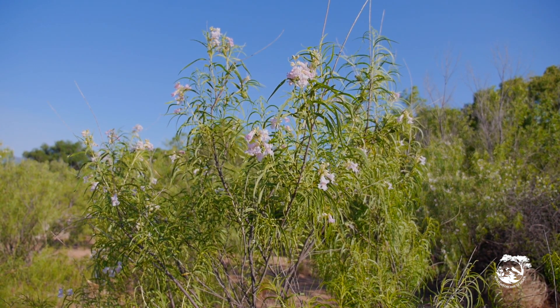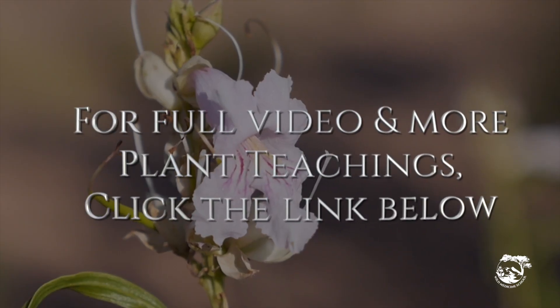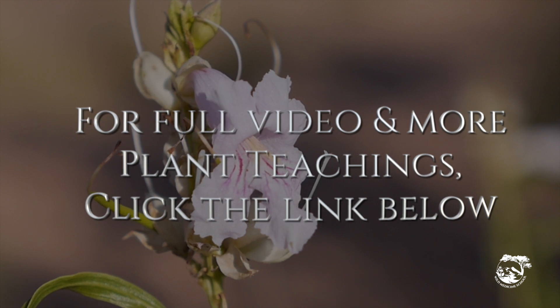When a mom comes in saying her baby's got candida or thrush — it's desert willow. For the full video and for more plant teachings, visit Wild Medicine School at the link below.